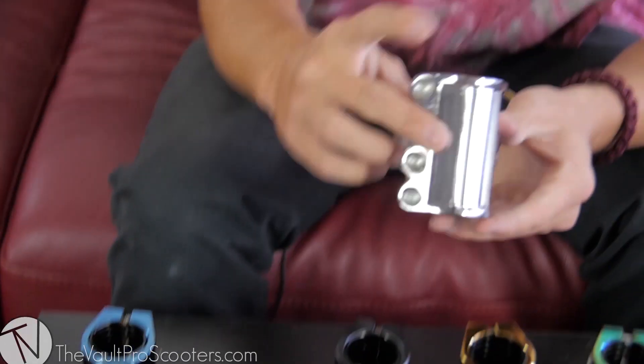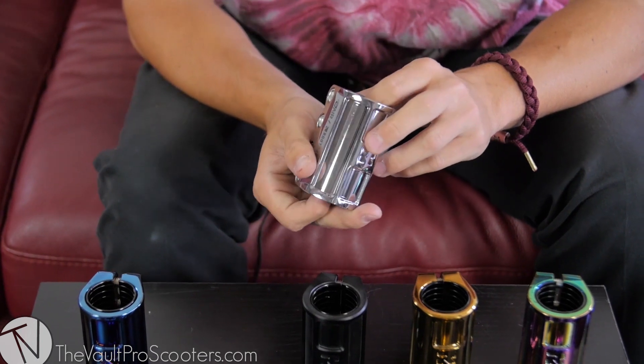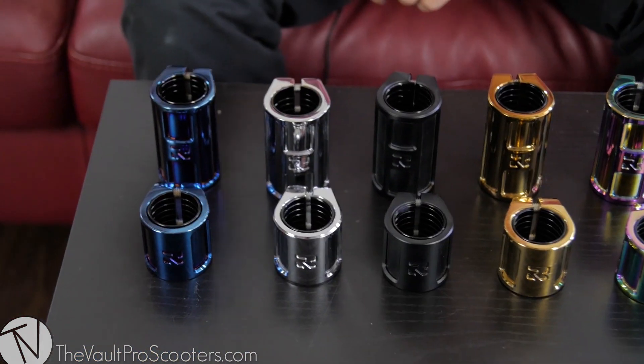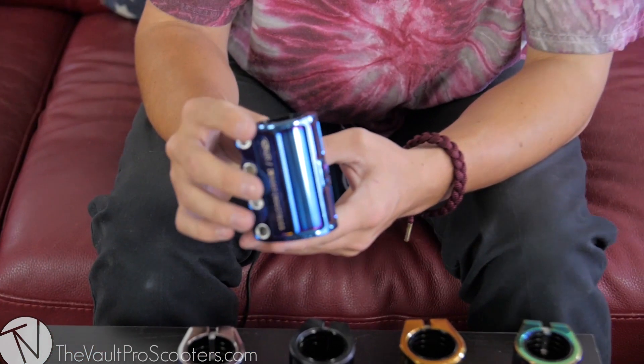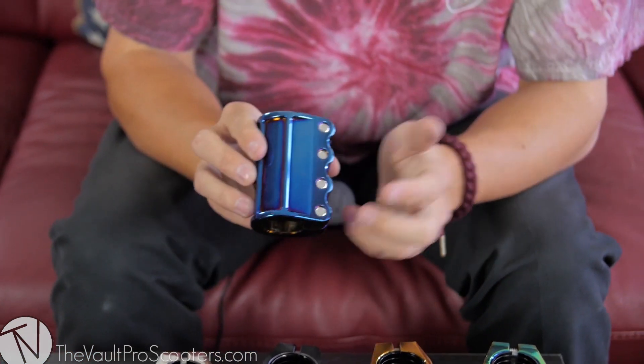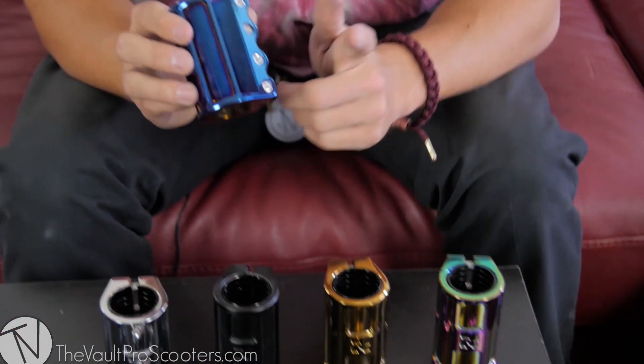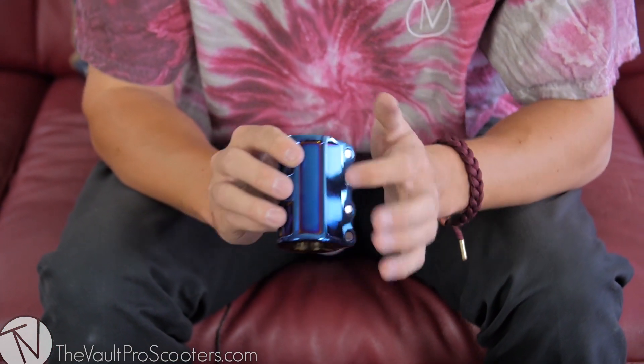And then we've got chrome — very very shiny. This will go really really well with some Root Industry wheels because all their colors match. And blu-ray, as I showed you guys before — blu-ray is practically neochrome but instead of having pinks and purples you pretty much just have the blue and then little hints of purple. That's pretty much it.